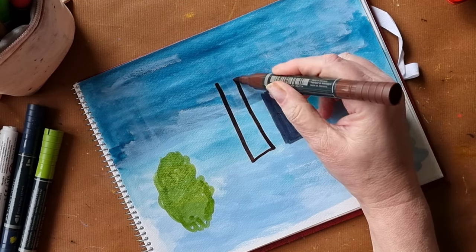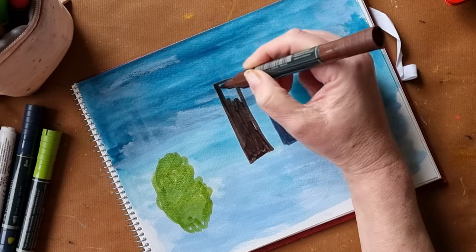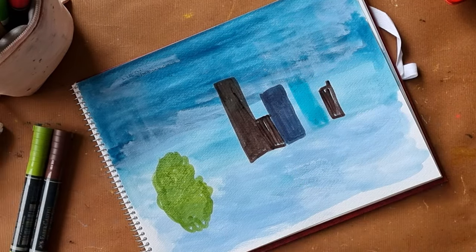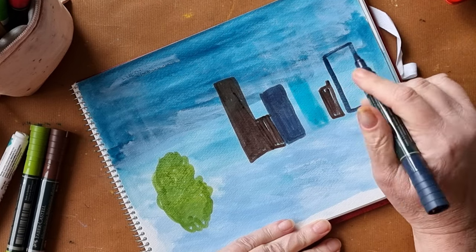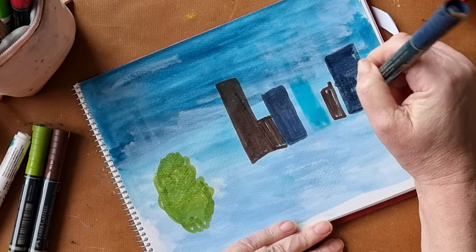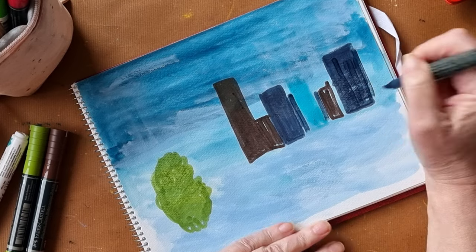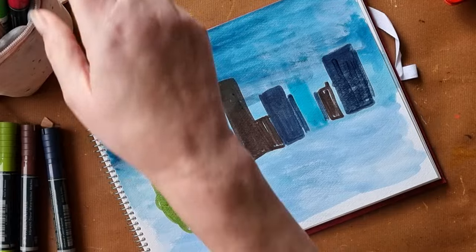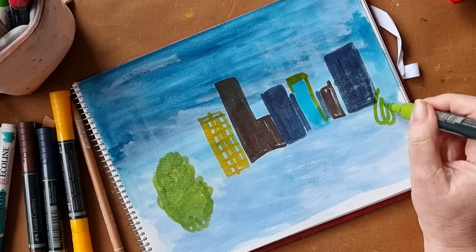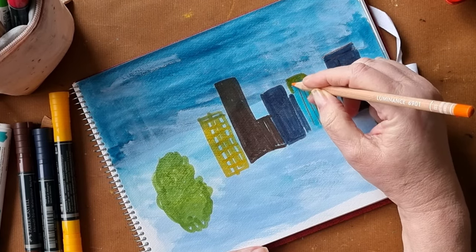I wanted to do something like a cityscape to test this out. When I use these I have to go over them a few times to get the colour to lay down. This one's getting a bit low on ink — or whatever you call it. Not liking using the watercolour markers on this, even with the gouache base.